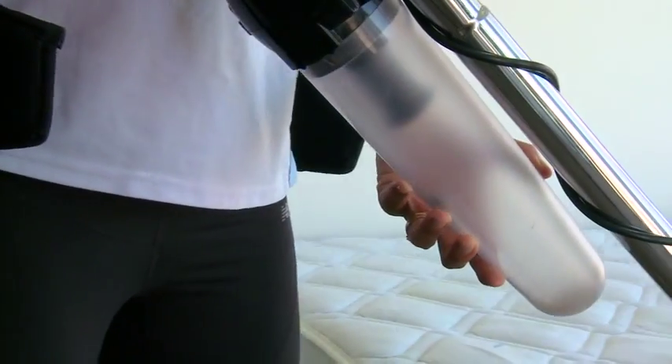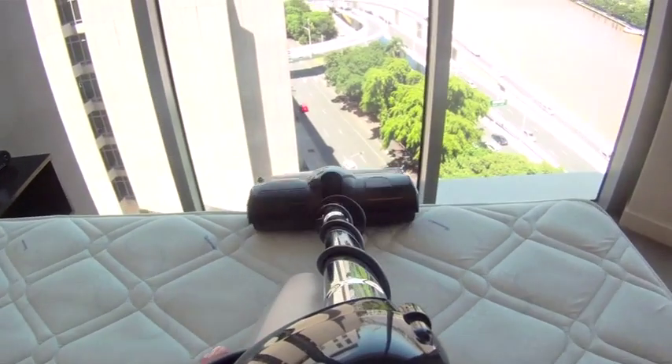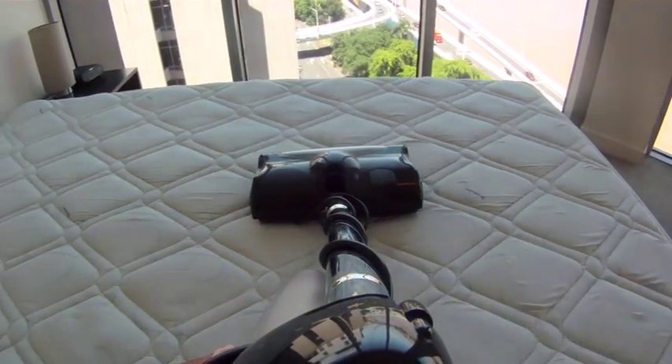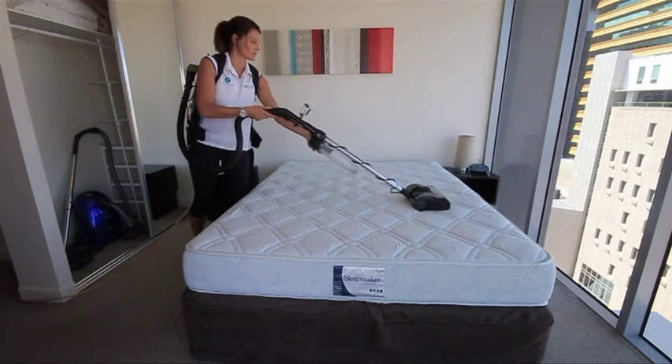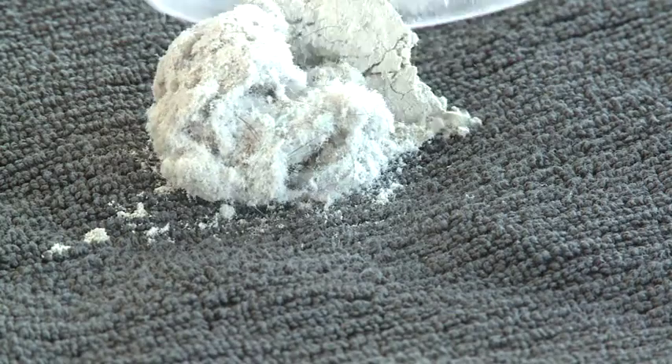Once the room has been declared bed bug free, the vacuuming then takes place. This is to remove all surface debris from the mattress, including dead skin, dried sweat, hair and other organic matter. Ensure that you thoroughly vacuum the entire surface.